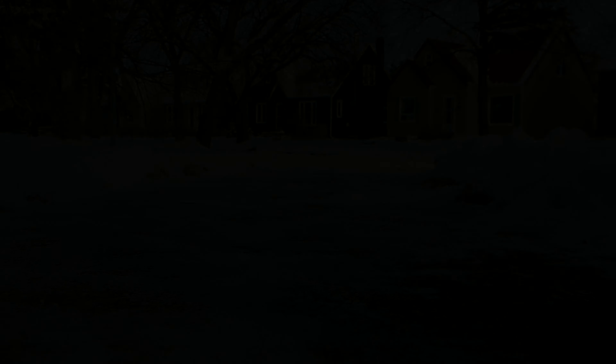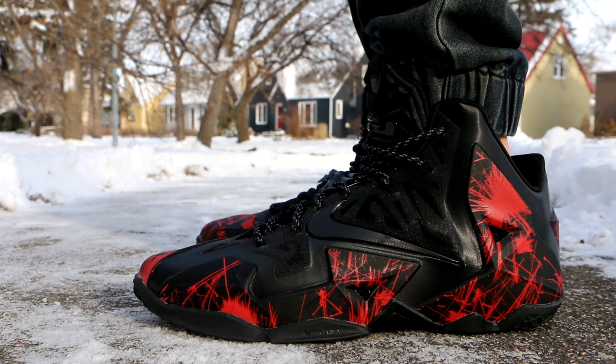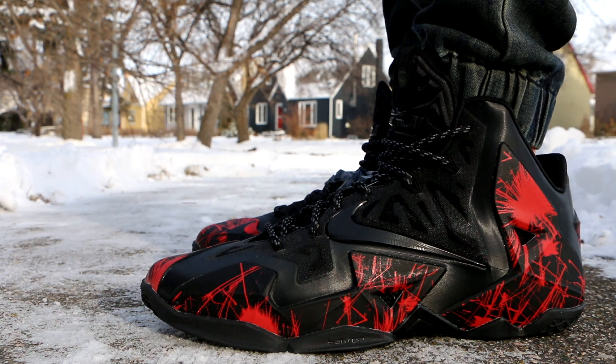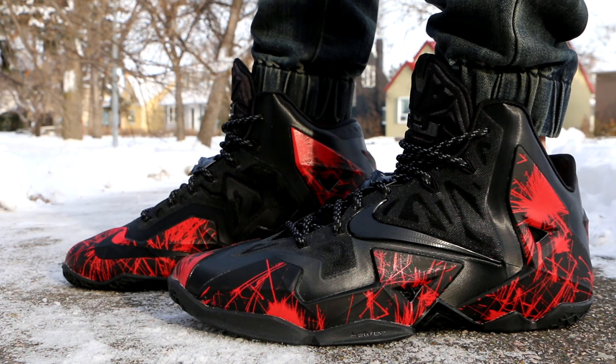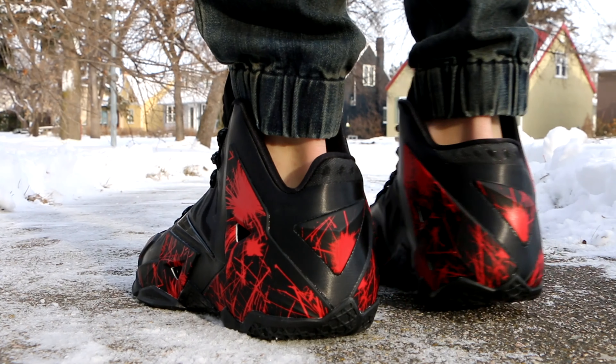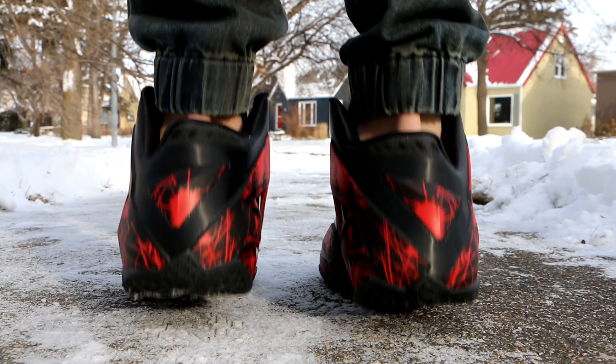I'm really glad how these turned out — they look amazing in my opinion. I can't wait to try them out and throw them on feet, so you guys will be seeing an on-foot look right away. Thank you for watching this video. I know it was a pretty quick one — hit that like button if you haven't already. If you're new to the channel, please hit that subscribe button, and I'm going to give you an on-foot look right now. Until tomorrow, peace!